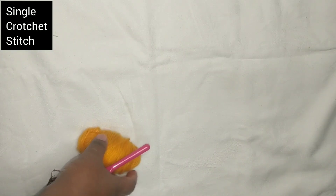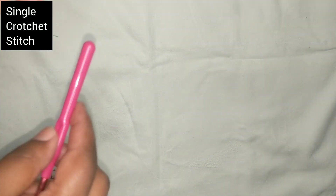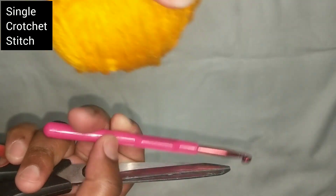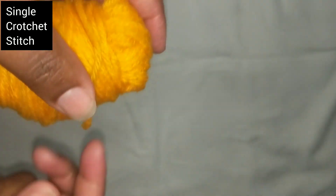Hello, my name is Mercy, welcome to my channel. Today we'll be doing a single stitch. You need a scissors, a crochet hook, and a piece of yarn.